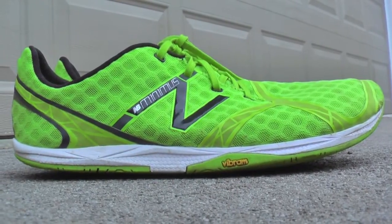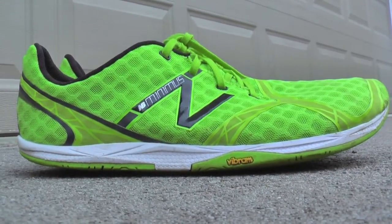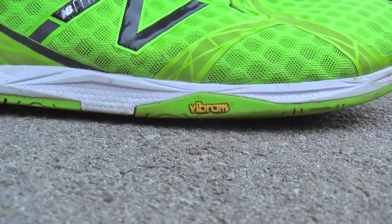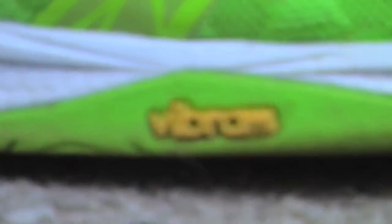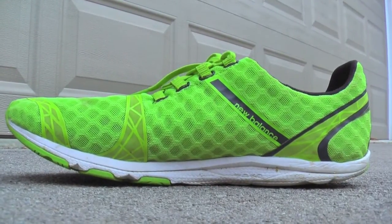The Minimus Zero is a zero drop shoe, meaning that the heel is not raised relative to your forefoot, which is a central element of minimalist running. The only thing between your feet and the ground is a Vibram sole and a very thin layer of New Balance's proprietary Revlite foam, resulting in a very low stack height of just 12 millimeters. The Revlite provides the slightest bit of cushioning, but only a fraction of what you'd be used to from a traditional running shoe.